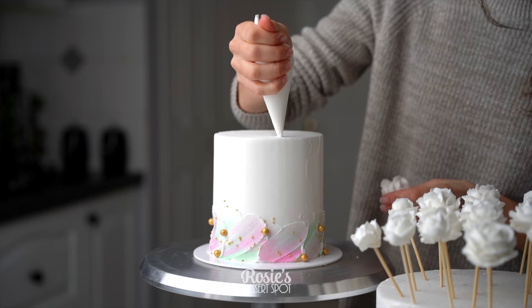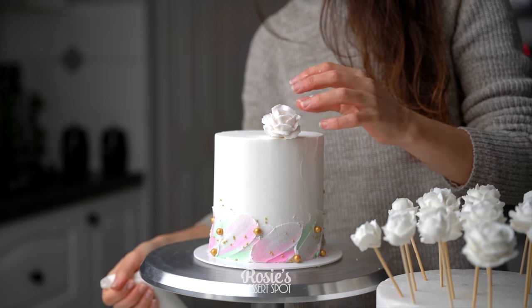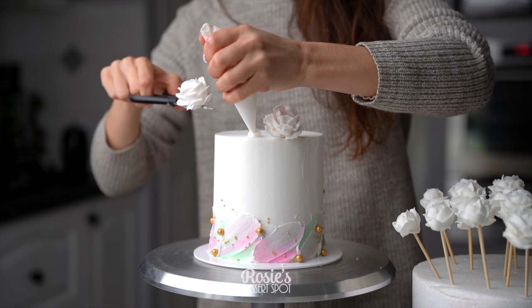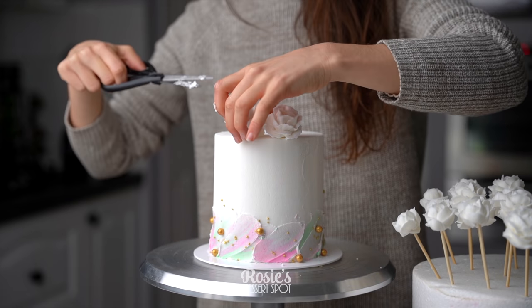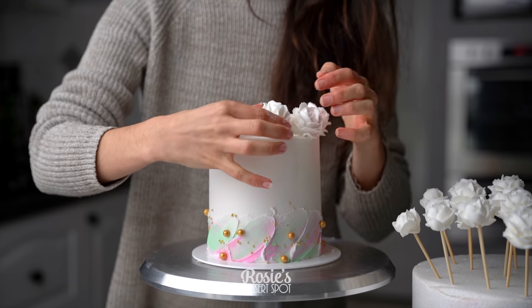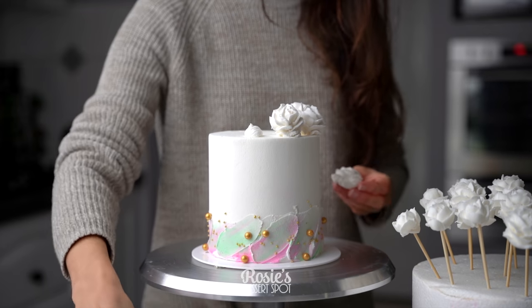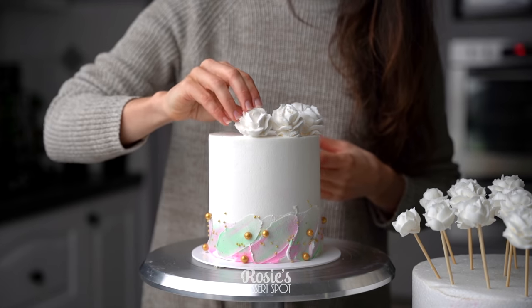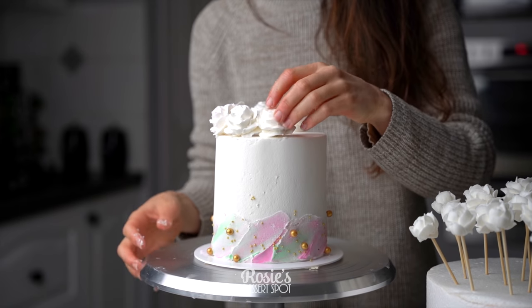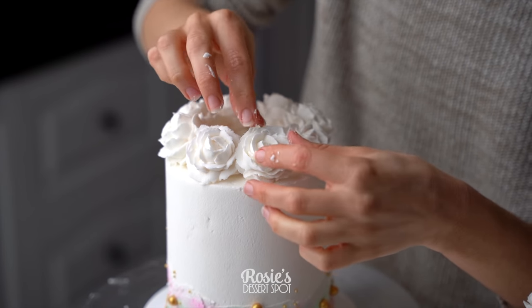At this point our roses should be nice and frozen, or at least nice and firm. You can remove the roses from the skewers with a little bit of pressure from your scissors — you can use your hands but you kind of risk breaking them, scissors is just a lot easier. Stick them onto your cake with some buttercream. I'm just piping little mounds and placing my roses in a diagonal way so they kind of face up and to the side rather than straight up — I feel like it gives it a more natural look.